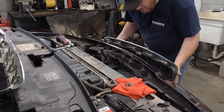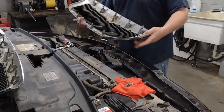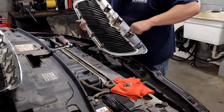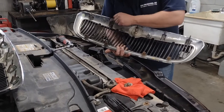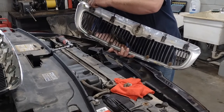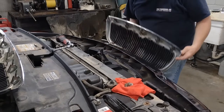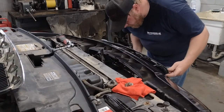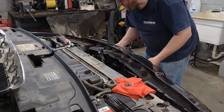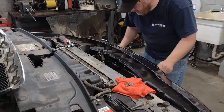Helpful tip: if you're at the junkyard and you're taking something apart, always take the hardware with you. Nobody else is going to need it, and in case you drop one of those when you're putting it back, then you have extras. Again, a simple simple process.